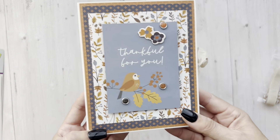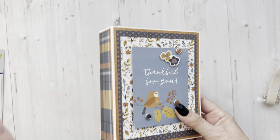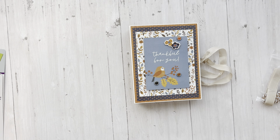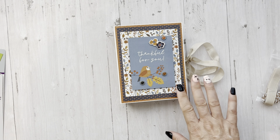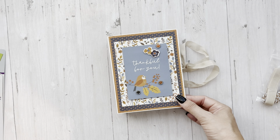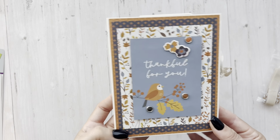So that is what we're going to make — this cutie patootie 'Thankful for You.' As always, with any of these projects, you don't have to do them how we do them. It's your box — you could do whatever you want. You could do the tutorial and then decorate however you want, or you could decide you love this collection and want to make something totally different. That's the best part. It's yours — have fun with it.